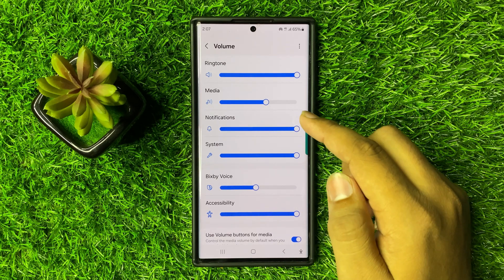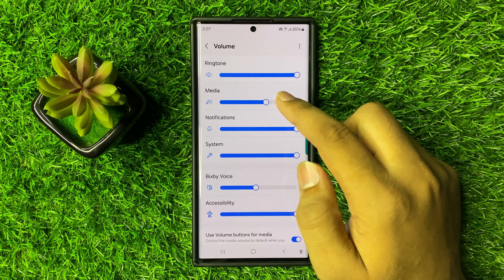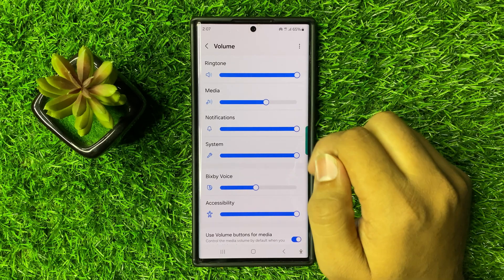From here you can adjust the volume. Drag these sliders to the right side to increase the volume.